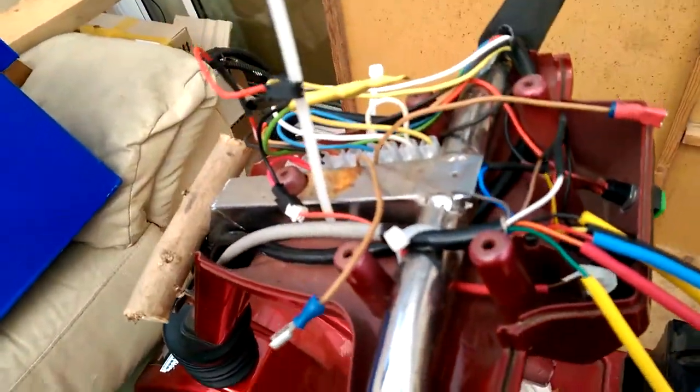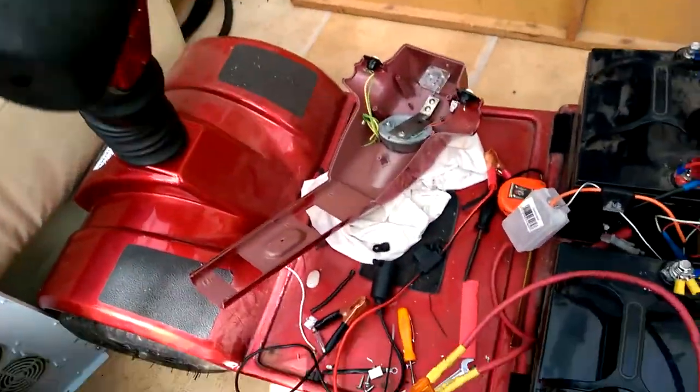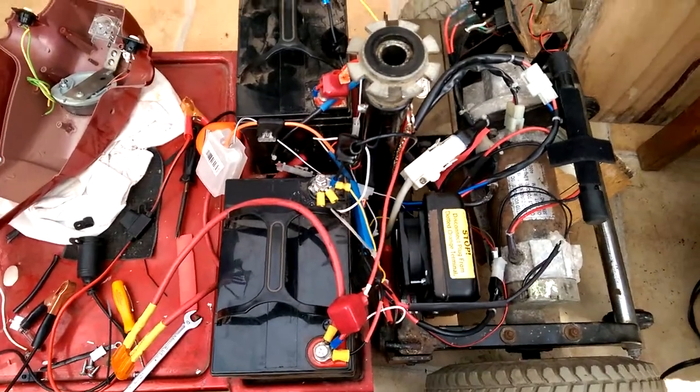So just a bit of tidying up inside here, and then out on the road.